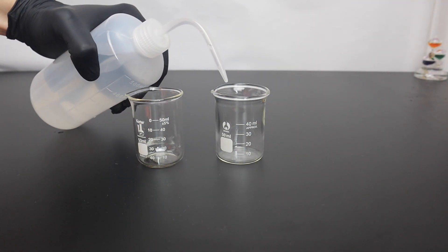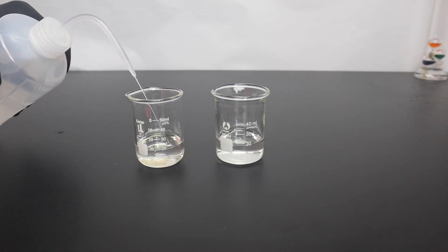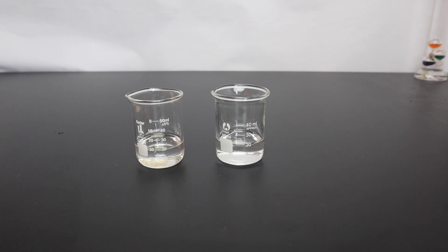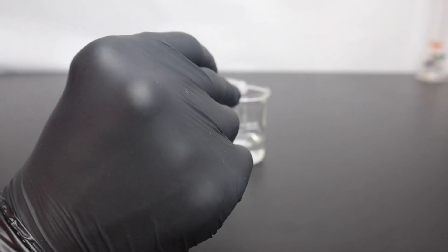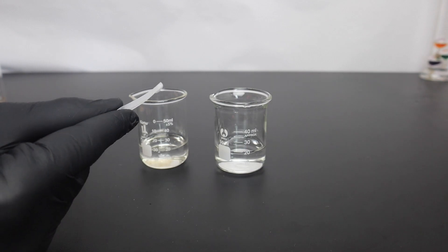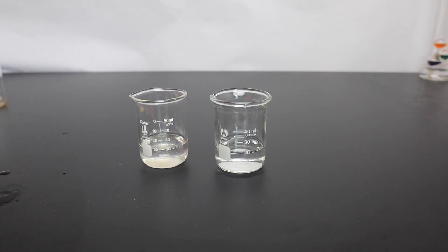In this video I'm going to demonstrate the iodine clock reaction. First I put 20 milliliters of water into two separate beakers and then I added a small amount of sodium iodate to one of them. To the other I added a small amount of sodium sulfate, citric acid, and a few drops of saturated starch solution.